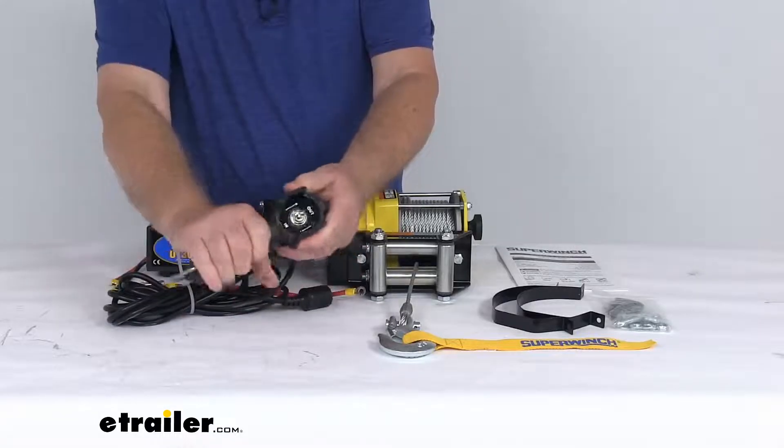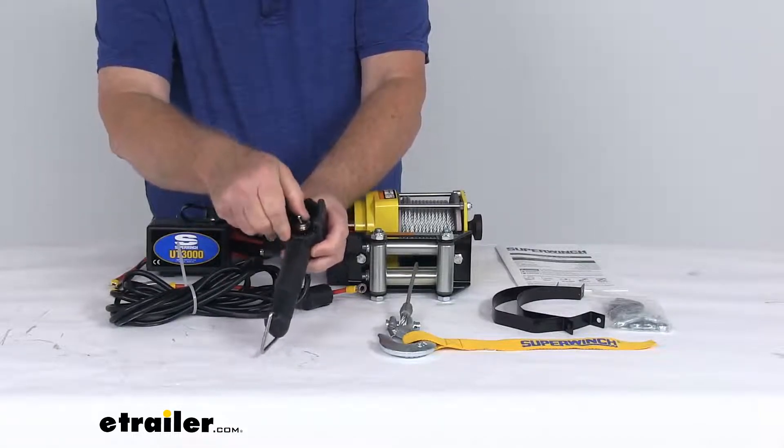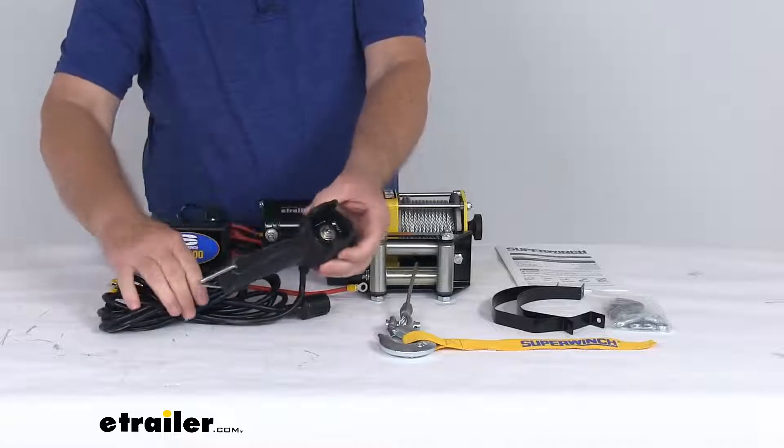This whole part is rubberized and it has the toggle switch, so it says 'out' when you go up and 'in' when you go down. This remote will allow for a nice safe distance between the user and the winch in all situations.